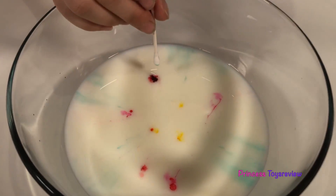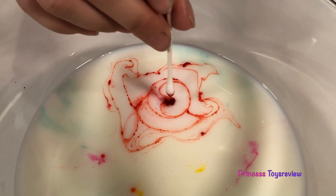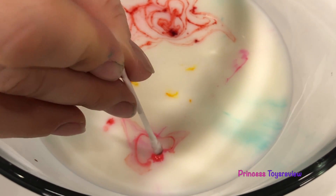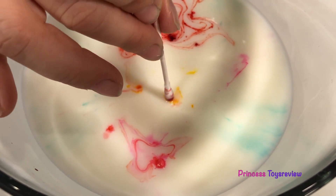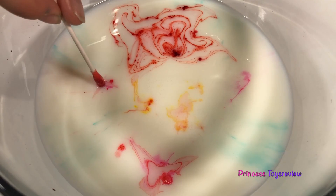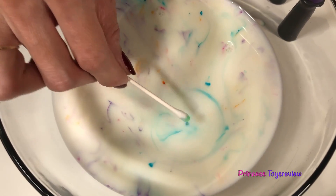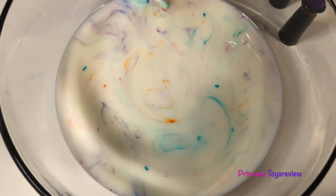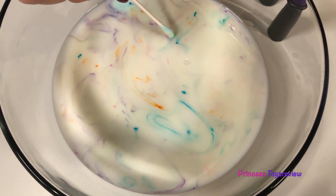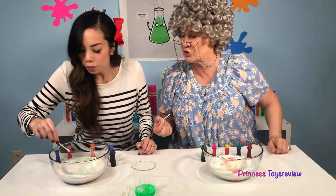I'm going to do that too — right here with this red food coloring. Whoa! Do you see that? Look at Granny's art! I'm going to do the same thing with this pink right here, and the yellow — you can't see the yellow so well because it's such a light color. Let me get my blue. Check out that swirl! We have orange and pink and more pink. I'm loving this — it kind of looks like unicorn art! Yours does look like unicorn art because you have unicorn colors.